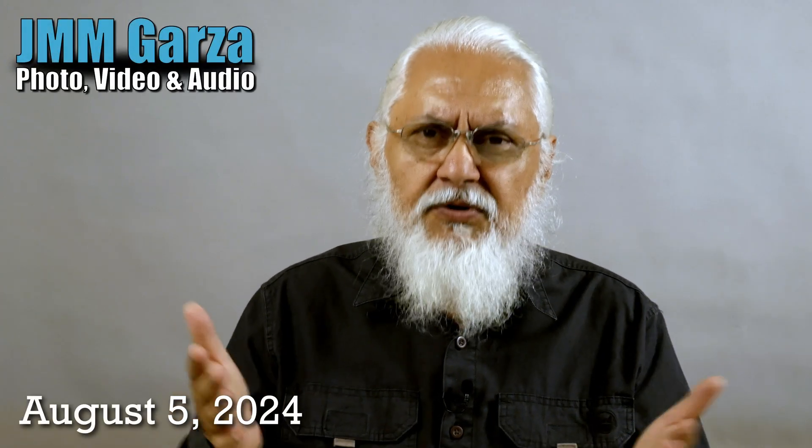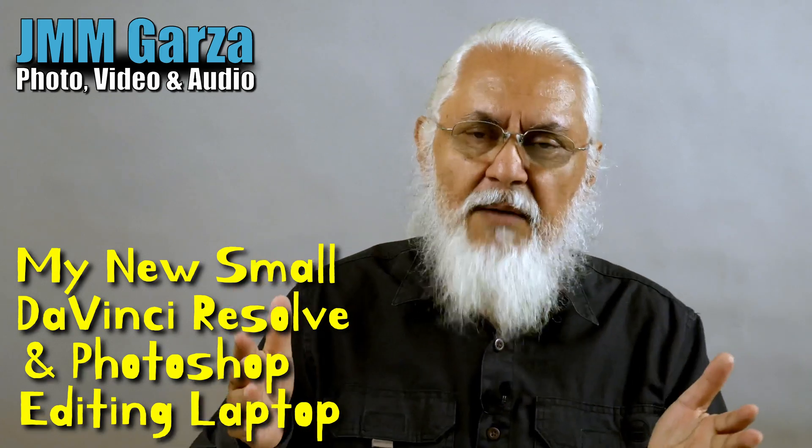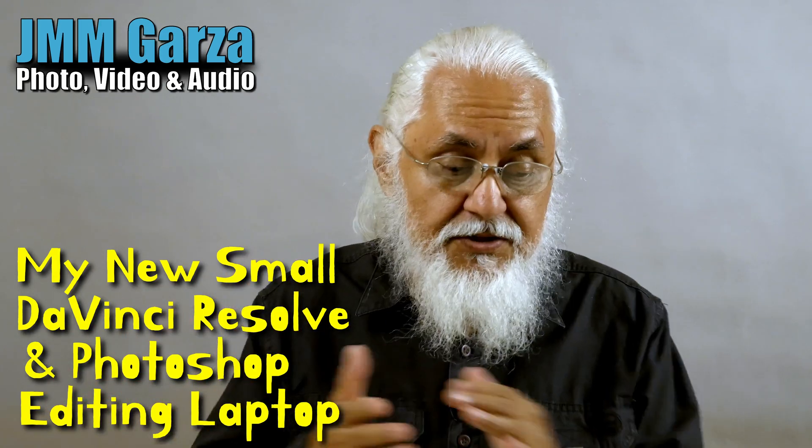Welcome to Jesus Manuel Menegarza Photography, Video and Audio. I hope you're doing absolutely fantastic. If you've watched my channel at all, you know that I've been searching for the perfect laptop to do some DaVinci Resolve video editing and also some Photoshop — two of my editing passions.